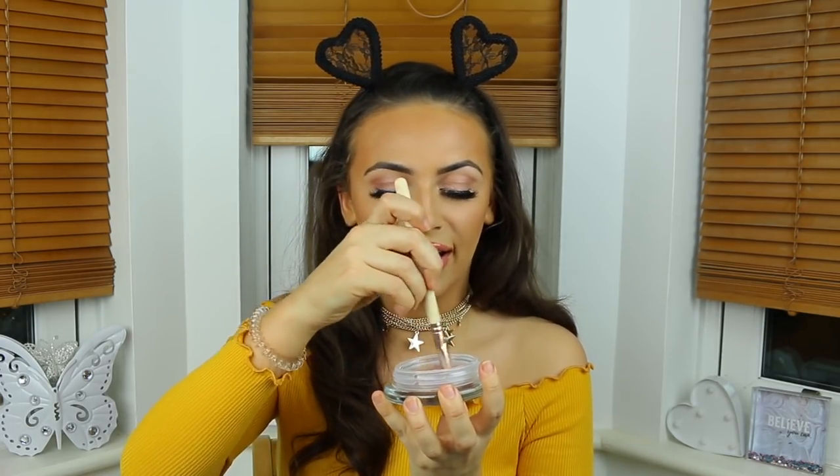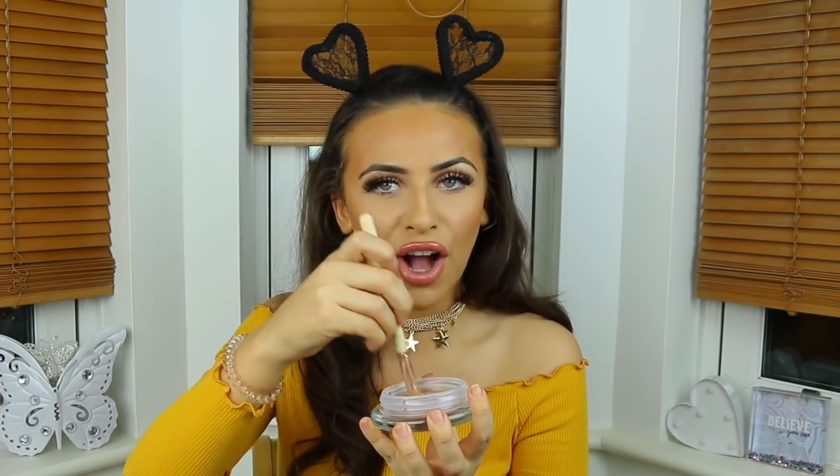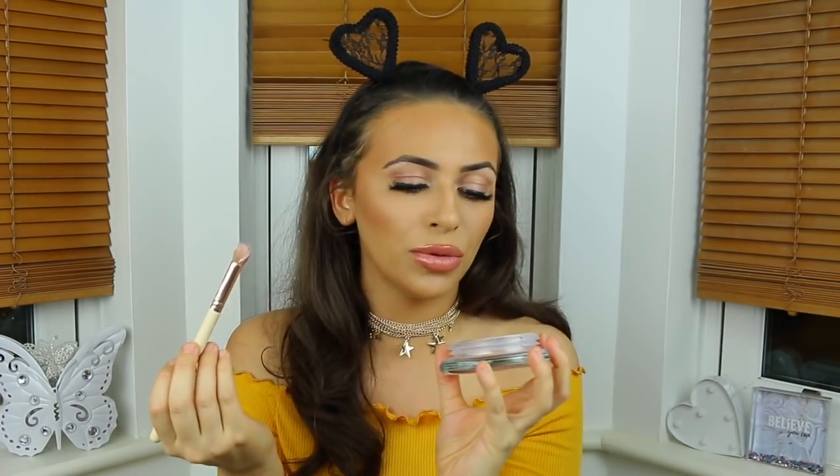Let's mix these three in together. This is like the most satisfying thing in the world for me. I can't even explain it — watching them all look so beautiful and glossy and glowy together. Although I haven't really got that much left because it's all on my brush, so I'll put more in of each one.